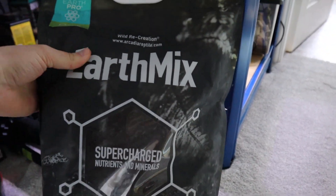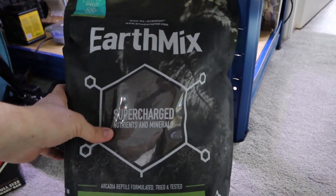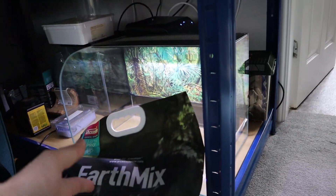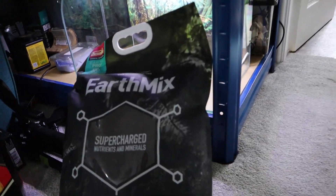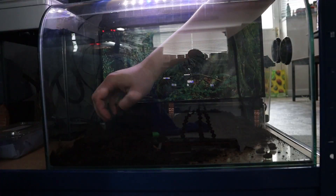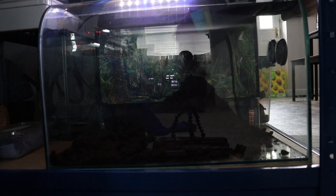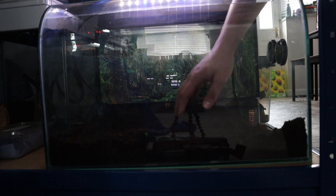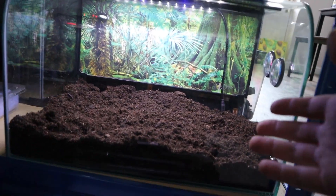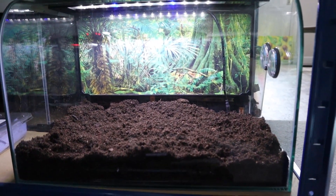As per usual, we're going to be using the Arcadia supercharged earth mix, which we're going to fill up nice and deep so it has enough room to burrow. This tank will last it for pretty much most of its life — it's quite small right now, but we're going to fill this up with a few inches of soil. As you can see, we've now filled it up with a few inches of substrate, giving it enough room to burrow especially at the size that it is.